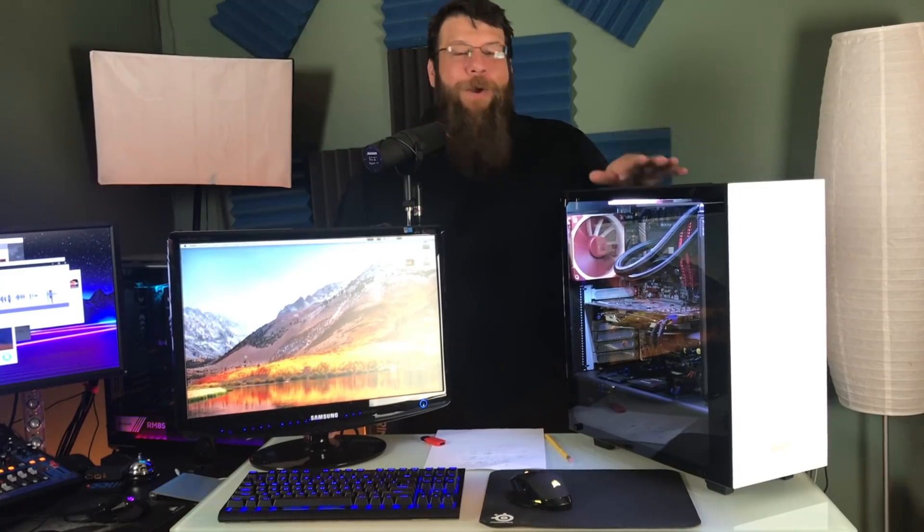I built a Hackintosh. If you don't know what a Hackintosh is, it's basically loading Mac OS X — in this case High Sierra — onto a PC. This isn't easy because obviously Apple doesn't want you to do this. If you want to run the Mac OS, they want you to buy an Apple computer. But for a weekend project I thought this would be a lot of fun.